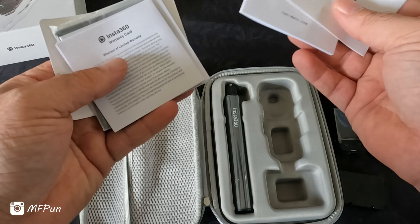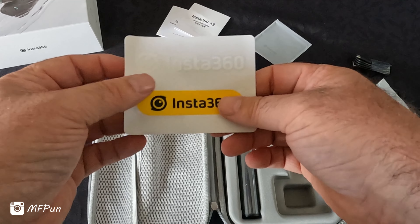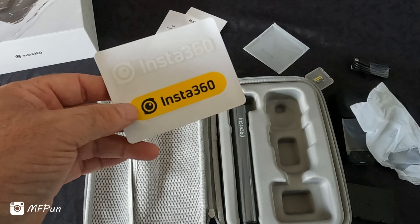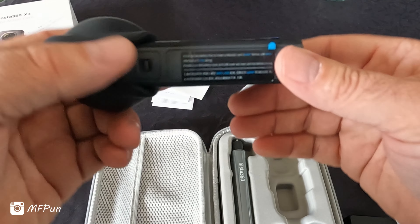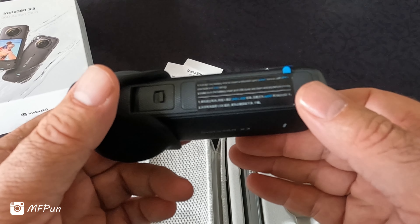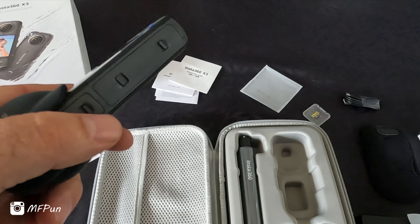There's a quick start guide and some other information. A little cleaning cloth and stickers. And here's just a label telling you to remove the battery first to put in the SD card.